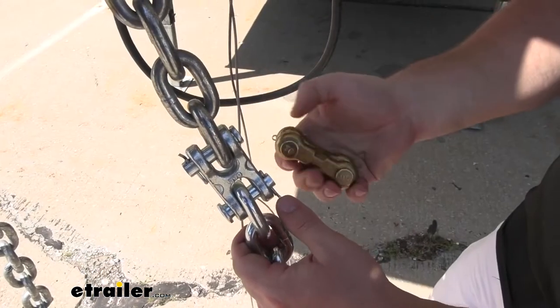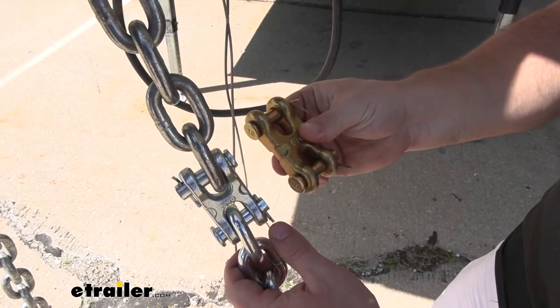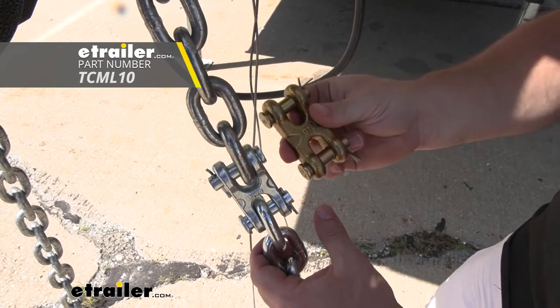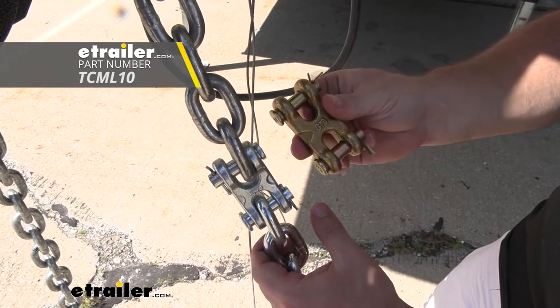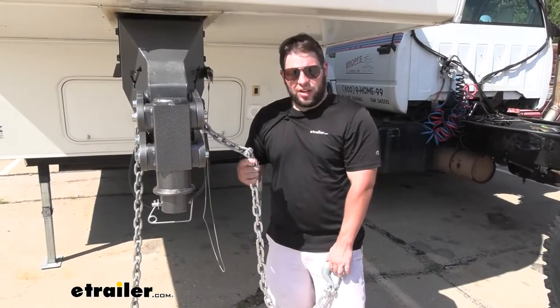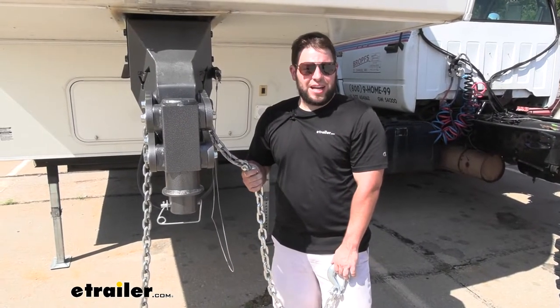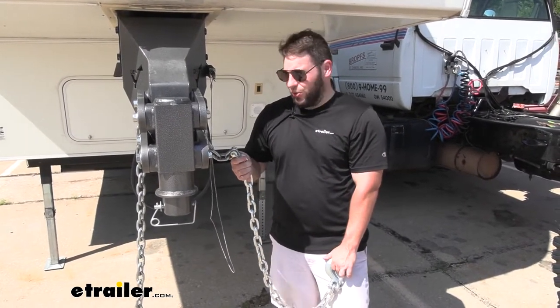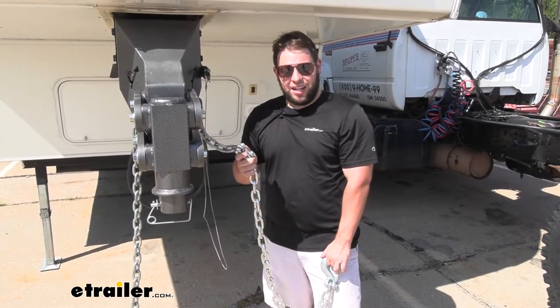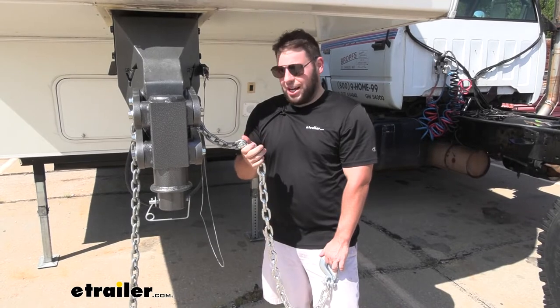If you need something for your 3/8 chain that handles just a little bit more weight, Titan Chains offers the same thing but just at a higher weight rating and a higher breaking point rating, so you can look into that on our website too. Overall, I think it's a great way to repair that chain you already have and not have to buy a new one. If I can fix what I've got already, I'll definitely do that — and this is definitely that option.